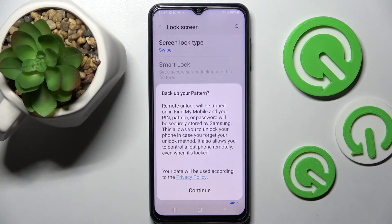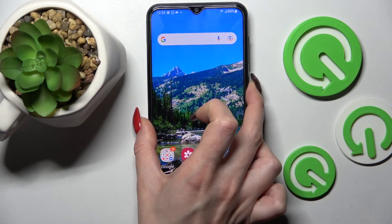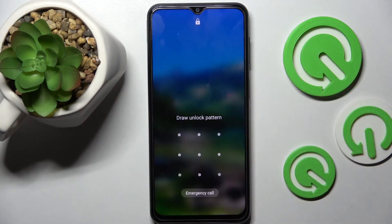Now if you wish to back up your pattern, you can do that by tapping on Continue and logging in to your Samsung account. I don't want to, so I will go with the home button. And now when I turn off my screen then turn it back on, as you can see, the pattern is now required.